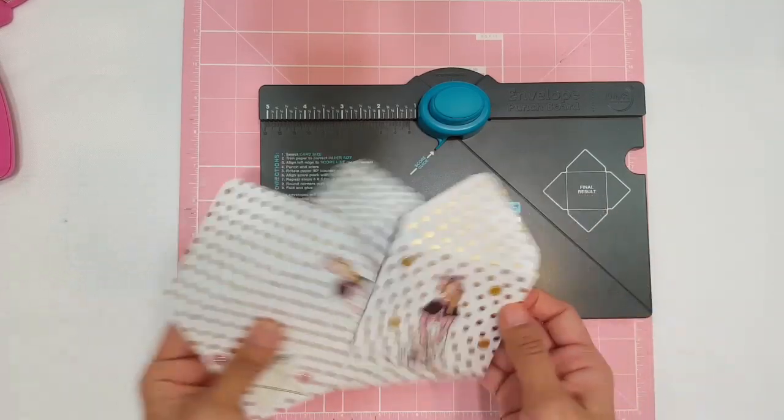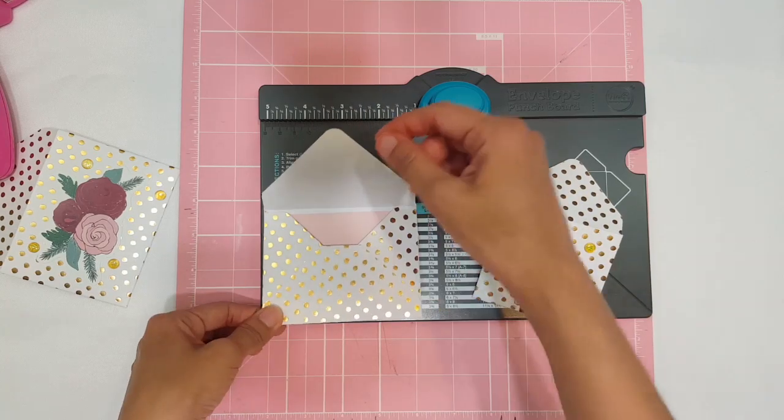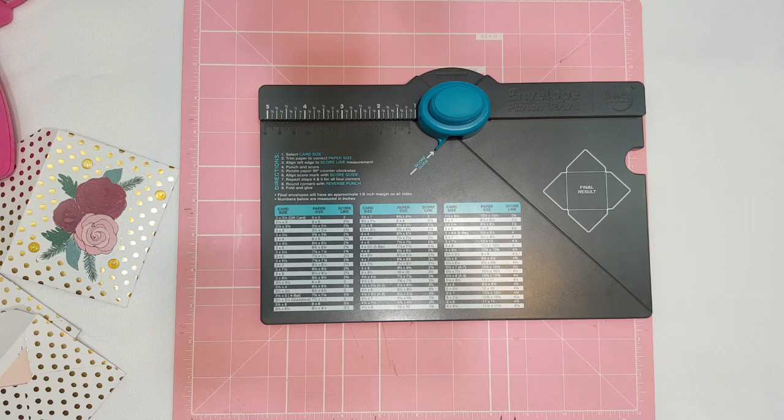I'm obsessed now that I know how to actually work it! I have quite a few We Are Memory Keepers punch tools — the banner punch, the one that makes little polaroids, the alpha letters in large and small. They're really fun and perfect for a crafty person, and they're even good if you're a planner girl because you can make these little envelopes and put them in your planner. If you love snail mail and sharing happy mail with friends, this is another great way to do it.